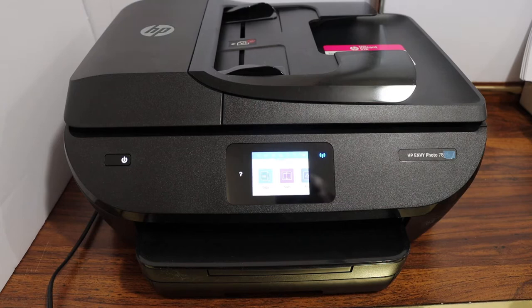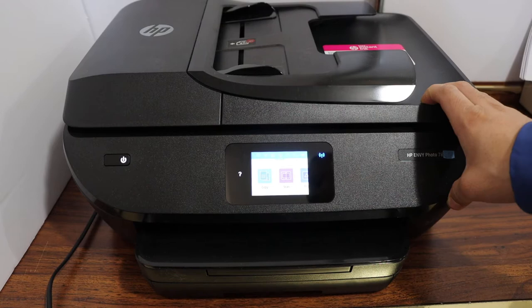Today's video I am going to show you how to find the password of your HP Envy Photo 7800 series printer. First step is to switch on the printer and go to the display panel.